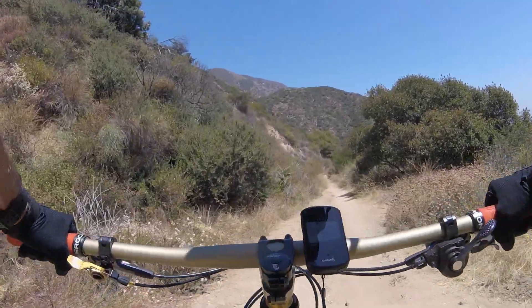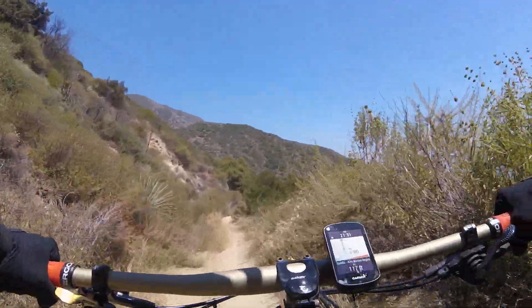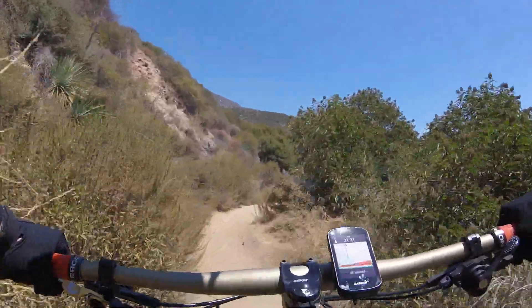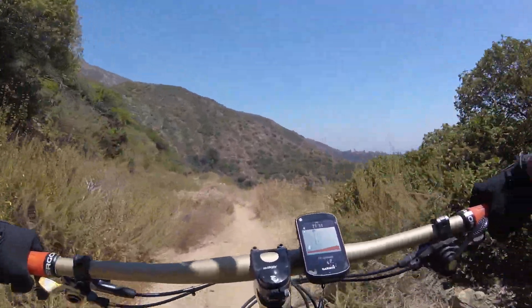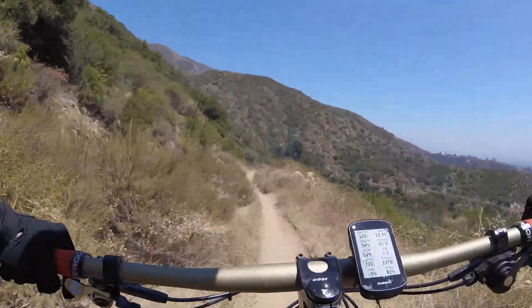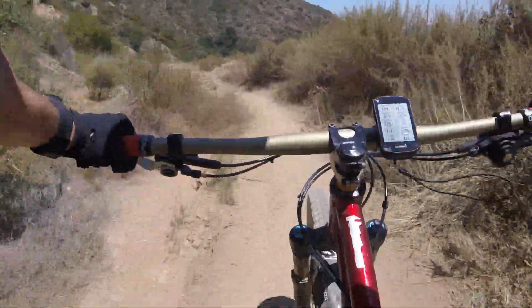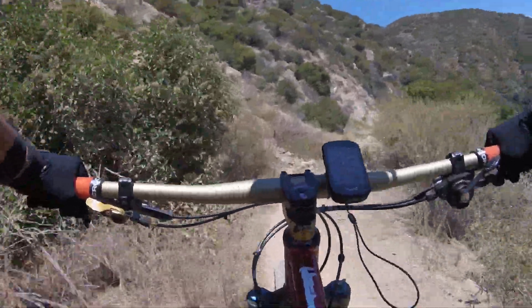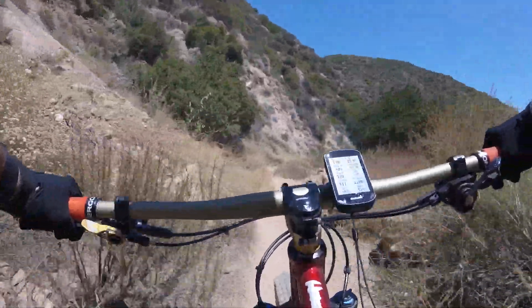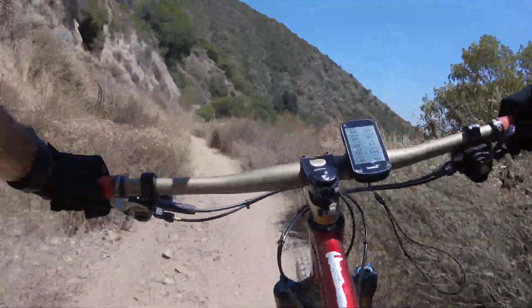Here we go down the Fern Truck Trail with those rim-packed tire inserts and the TerraVale tires — the TerraVale E-Line in the back and the Cumberland front, both set below 20 psi. The front is actually really low, about 16, and the rear is 19, maybe 18.